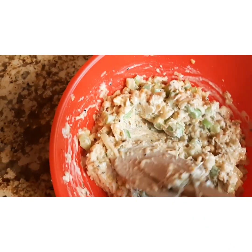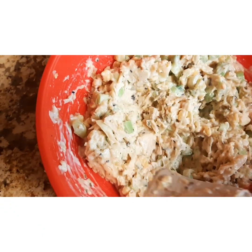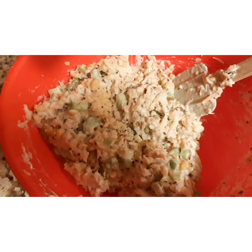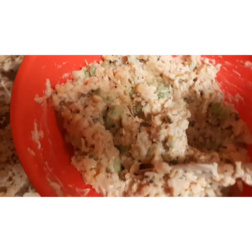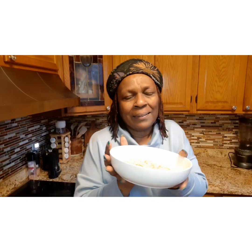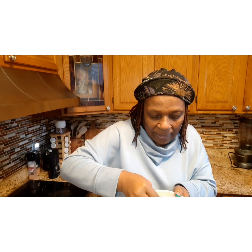You see how it's come together? It looks so delicious — I just want to dive in and eat it right now. I'm adding a little Himalayan salt just to bring out the flavor. And now it's actually ready — it's time to serve it up and enjoy. There you have it! It looks exactly like tuna. Let's go ahead and taste some.